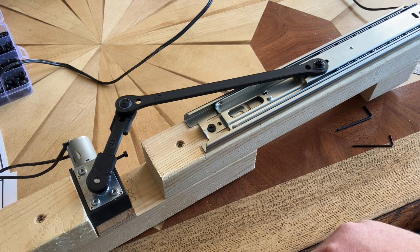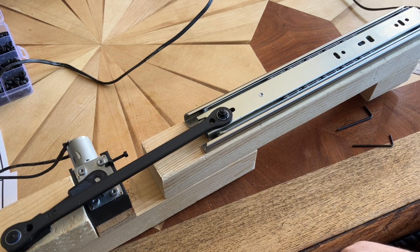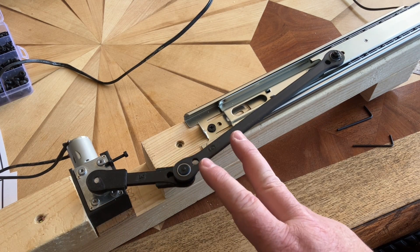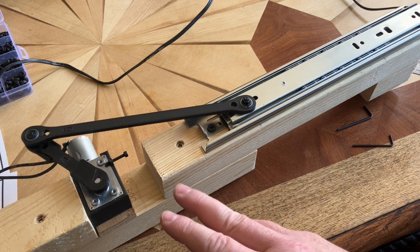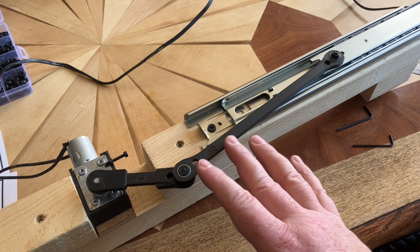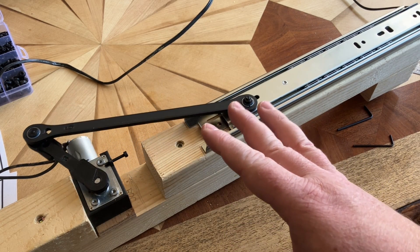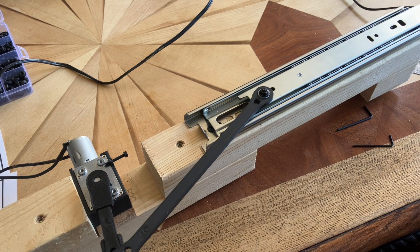That's it for this one — it's built and running and you saw how easy it is. Just a few extra notes: everything here is printed in PETG with 1.2mm walls and 20% gyroid infill. Very important because it makes it super strong. If your slicer doesn't have access to gyroid, just go with a bit denser infill because it makes everything that little bit stronger.